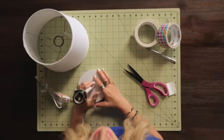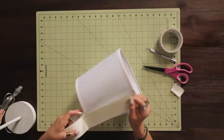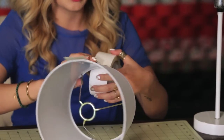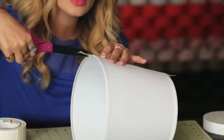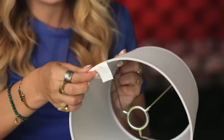Now onto the lampshade. First I want to cover it with my base color, which is this white. I'm going to start using the seam of the lampshade, because it's a nice straight line I can follow. Leaving some excess on both ends, because we want to wrap around those edges. I'm just going to cut a little slit here in the middle, and that's just going to make it much easier to adapt to the curve.